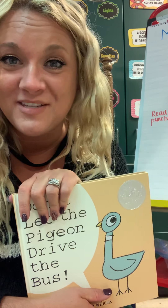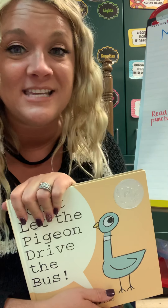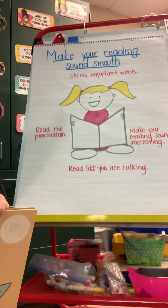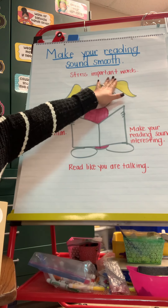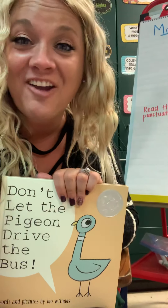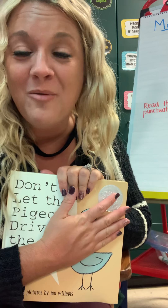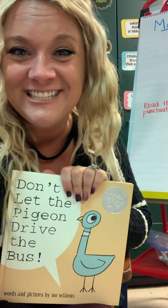I want you to practice today on EPIC, choosing a story — maybe a Mo Willems story, or maybe a different one — to see if you can practice your smooth reading. Remember, to make your reading sound smooth: stress those important words, make your reading interesting and sound like you're talking, and don't forget to read the punctuation. Have fun choosing a book on EPIC today. Let us know if you have any questions or need any help. I'll see you back here later — bye, friends!